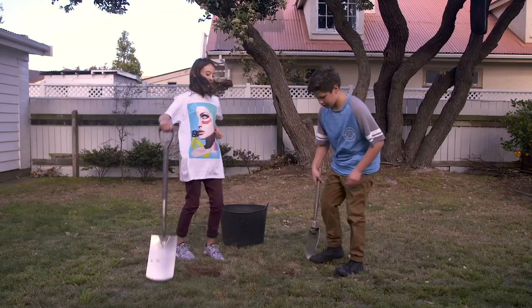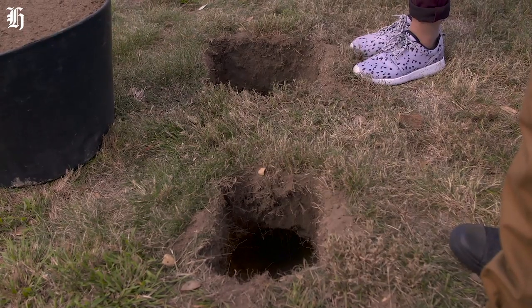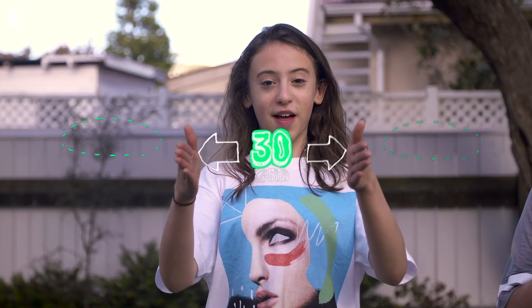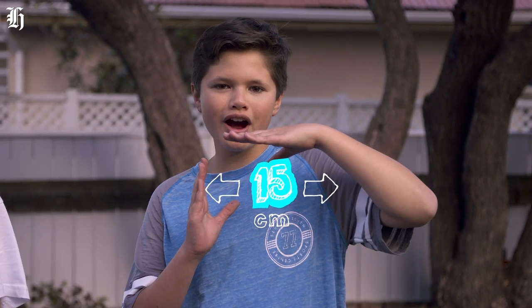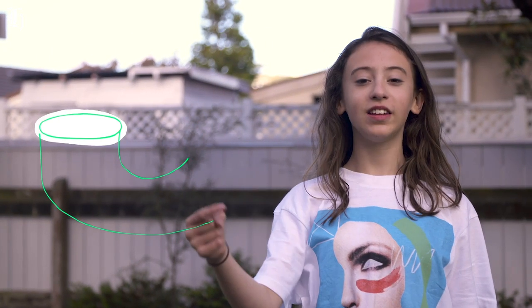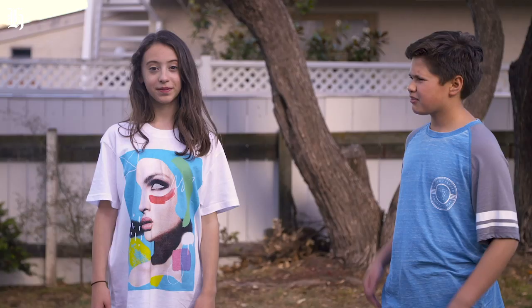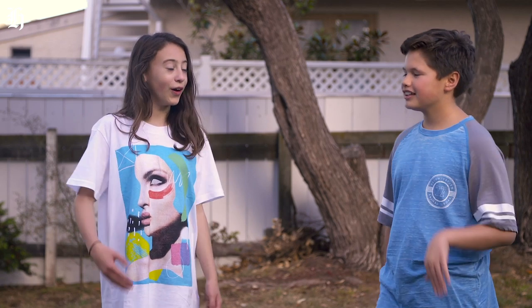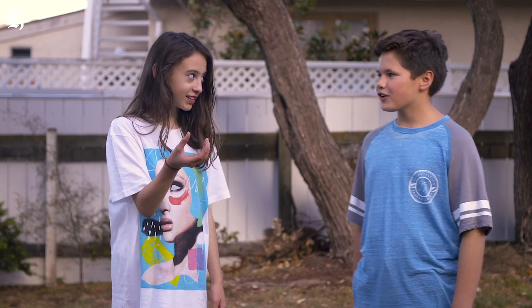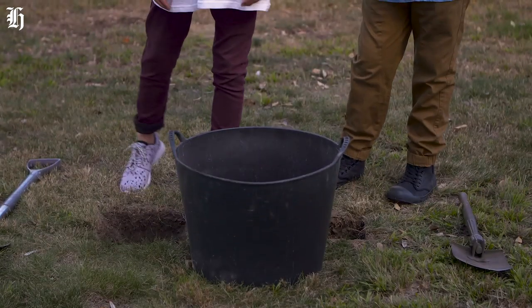Hole number two: the air tunnel. This one is about 30 centimetres away from our fire pit and 15 centimetres wide. It starts by going down then across to the bottom of the fire hole, forming a U shape. Keep the dirt for later.